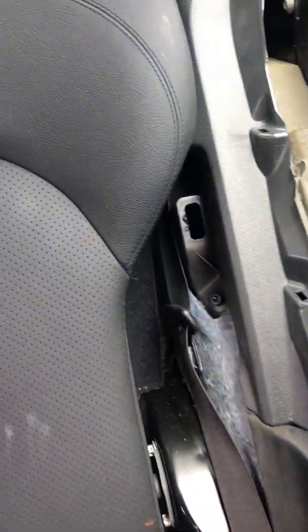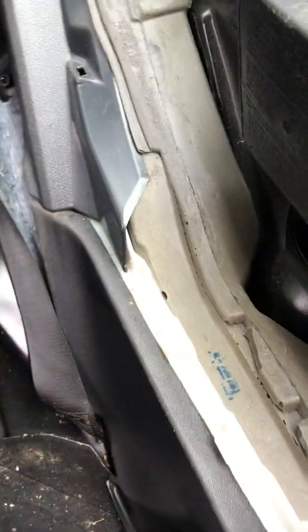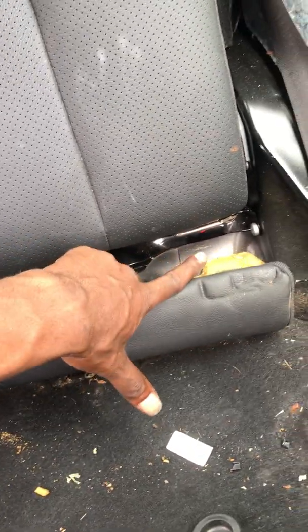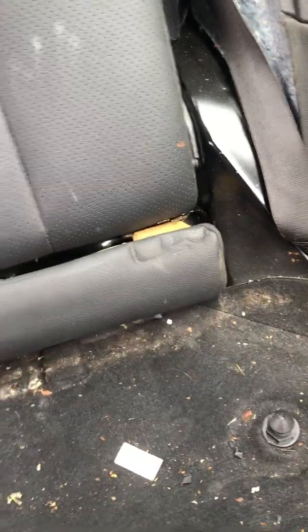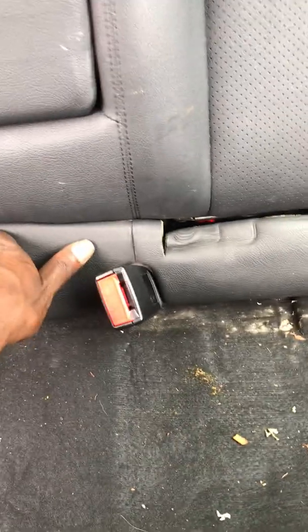I'm about to do the last part of installing these things. One thing I forgot — this piece right here has to come out, but you don't have to take off any of the other stuff unless you own a convertible. I realized since this thing isn't a convertible, that did not need to come off. And this piece is not the easiest thing to put back in.